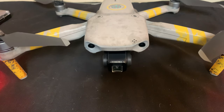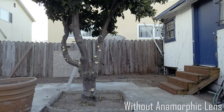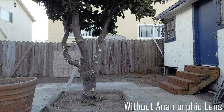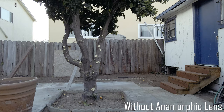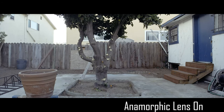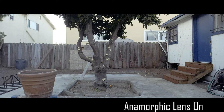I decided to do a side-by-side comparison before I took off, since I was going to be getting some sunset videos and the lighting was going to change too much for a really good comparison. In this first shot the lens is not on — this is stock. In this shot the lens is on and it's already been desqueezed, so you can see the difference: a much wider field of view and it doesn't seem to lose any clarity in the image. Pretty nice so far.